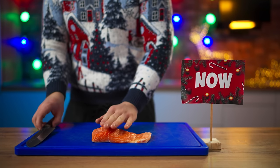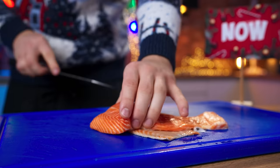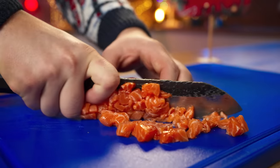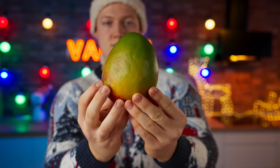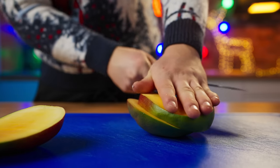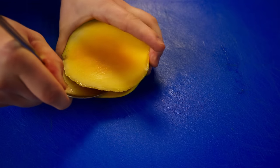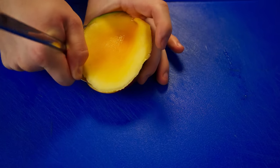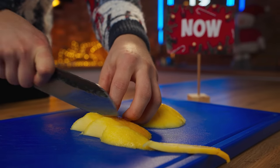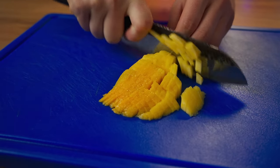Now the modern appetizer is one of the most delicious dishes on the New Year's table — it's a salmon tartare. To do this, cut a salmon fillet from the skin, then cut it into cubes and into a bowl. The sweetness of mango will perfectly complement the taste of the salmon. Cut off the pit from the middle and separate the flesh from the peel with a large spoon. The sweet flesh should be cut into pieces even smaller than the salmon itself, then into the bowl.